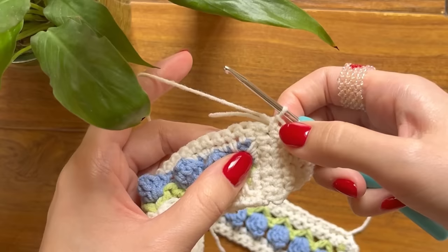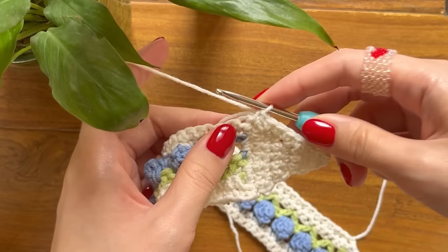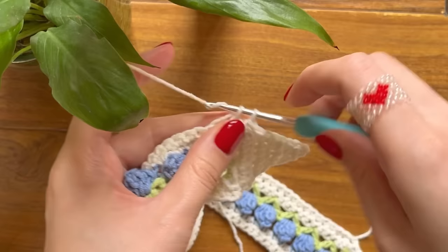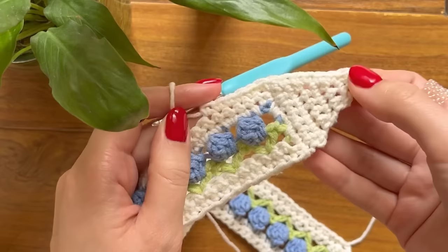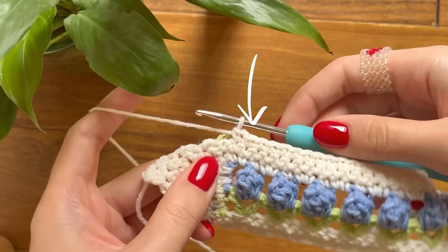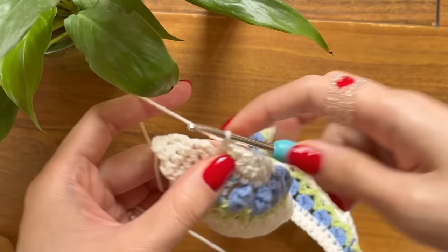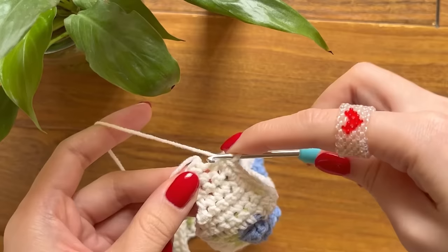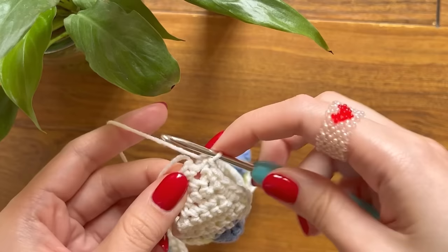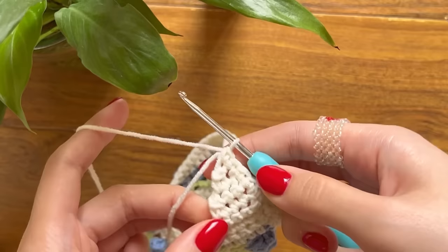Continue making single crochets along the border. Once you've reached the section with defined stitches, make a single crochet into each one. Keep working your single crochets along the edge. At the area without defined stitches, just keep crocheting. Make one more single crochet at the highest point, and now we're going to make a strap by working a chain of 60.